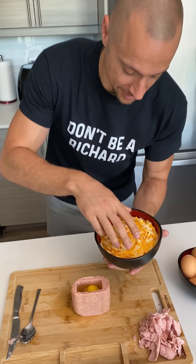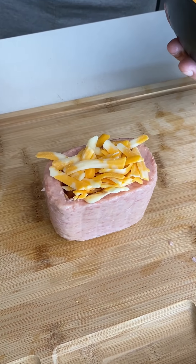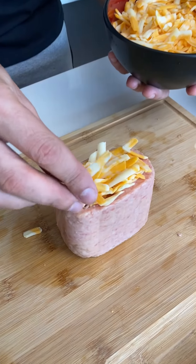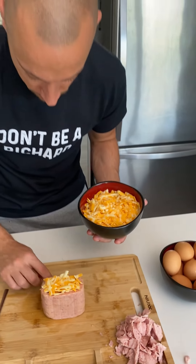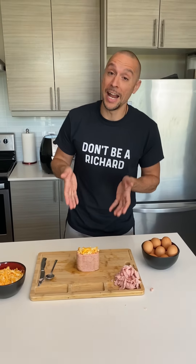Now we take some cheese and let's spamper it with some marble cheese. Not too much. I don't know how I feel about this, dude. Now we put this in the air fryer.